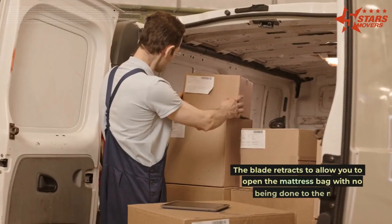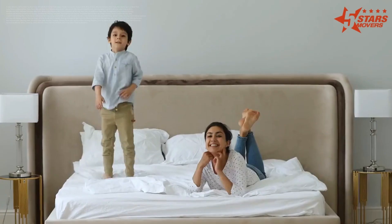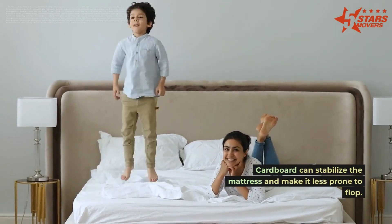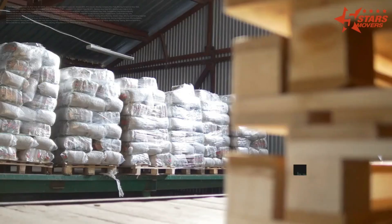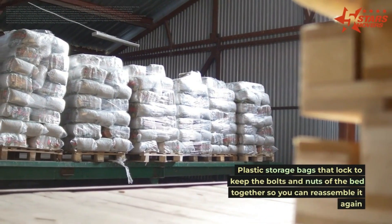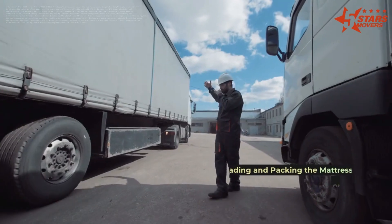Use tape to seal the mattress bag — a retractable blade tool allows you to open the bag later with no damage to the mattress. Cardboard can stabilize the mattress and make it less prone to flopping. Also include a bed disassembly toolkit and plastic storage bags that lock to keep the bolts and nuts of the bed together so you can reassemble it later.